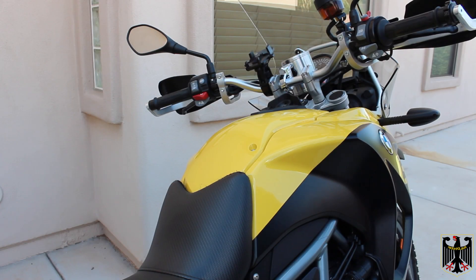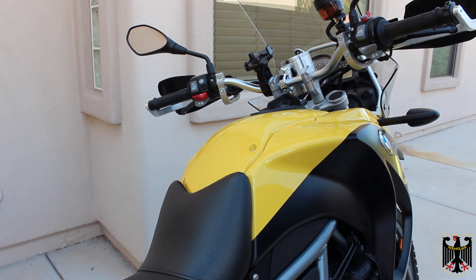Hello, I'm Guru Scott. In this video I'm going to explain how to change your radiator fluid on your BMW F650GS twin. This would also apply to F700 twins and F800.